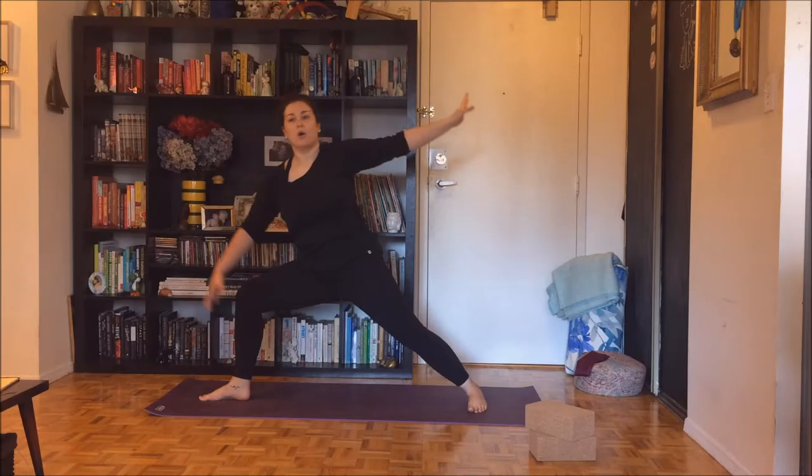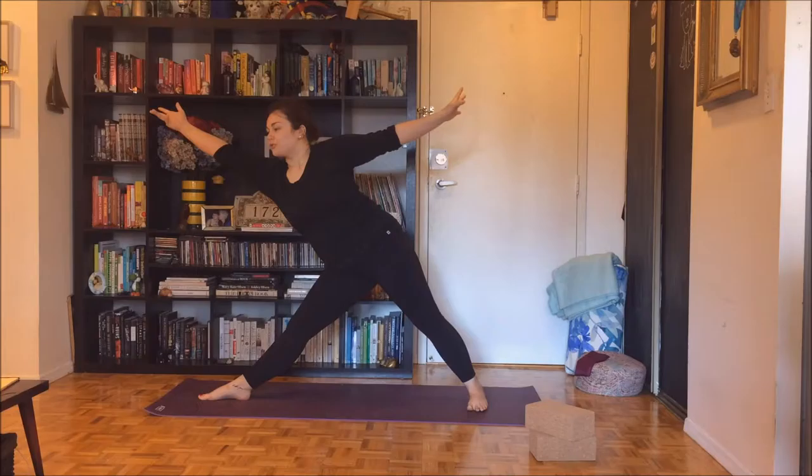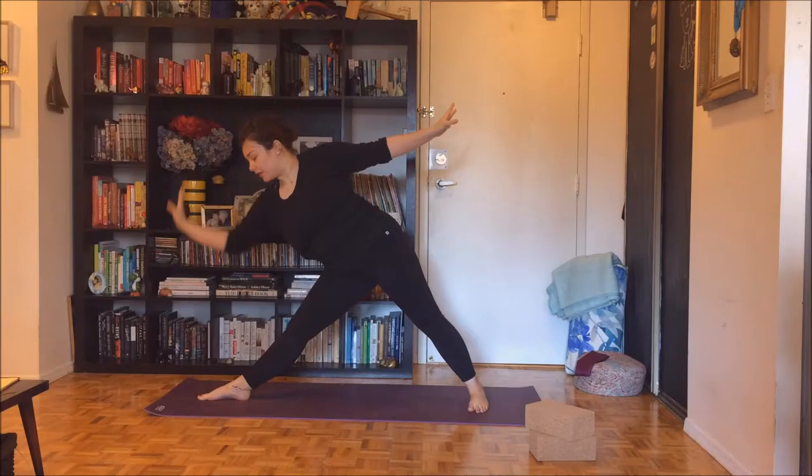Inhale, press back up to warrior two, straighten your right leg. Begin to reach to the front of your mat — reach, reach, reach — maintaining all of this length on your right side body before exhaling your right hand to your shin, the block, or maybe the floor. Inhaling your left arm to the sky for triangle pose. Same foundation as warrior two — pressing to all four corners of both feet. Send your hips to the wall you're facing, roll your left shoulder to stack on top of the right, and lean back in your upper body. Gaze can go to the sky or down on the floor, whatever feels okay on your neck.